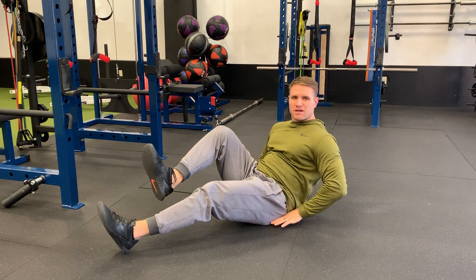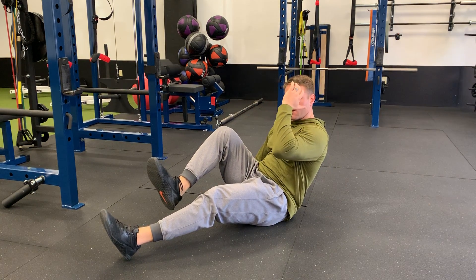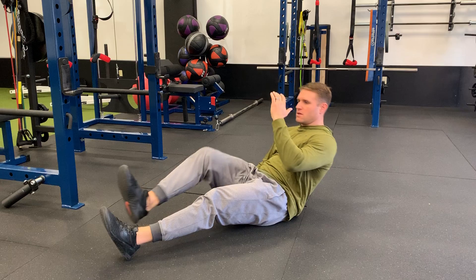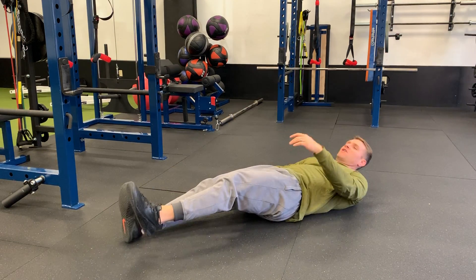So at the top, I'm kind of on my tailbone, bringing my knee up, opposite hand up, back down. And then up — switch arms and legs.